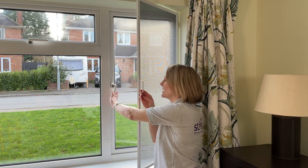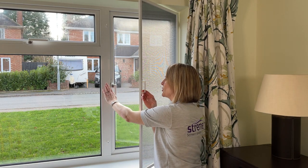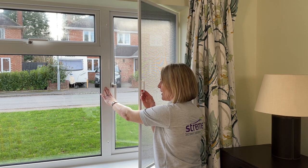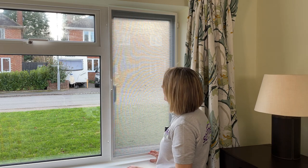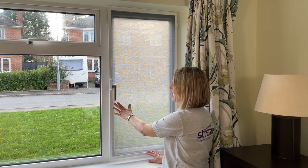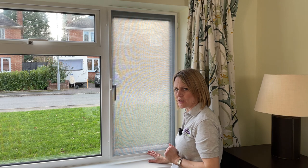As you can see, the handle on the window is now protruding past the framework and that does cause an obstruction to the screen, so you can just allow the screen to rest against that handle when not in use.